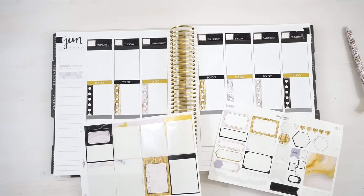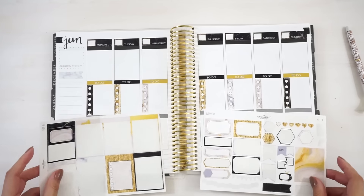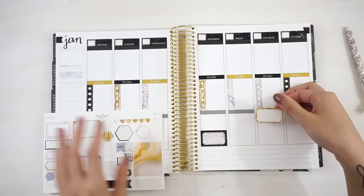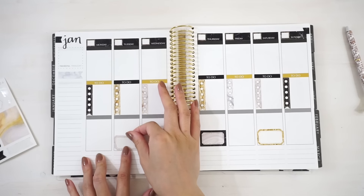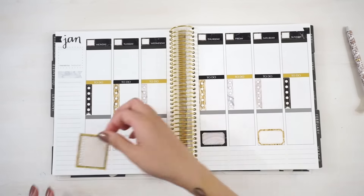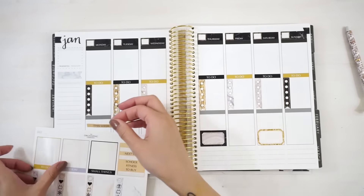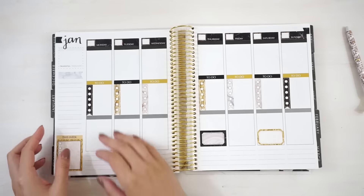I'm gathering all of my half boxes that are left and it looks like I've got three left, so I'm gonna space them out right across the week. I'll start with this black one in the middle of the week and place it on Thursday at the bottom, then this gold one on Saturday, and then this light beige one on Tuesday. I have this checklist full box left and I'm gonna place it in the sidebar at the bottom. Right above that I'm gonna use this header that says 'this week,' and this will serve as my master to-do list for the week.